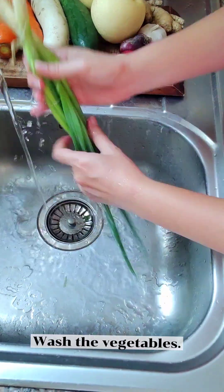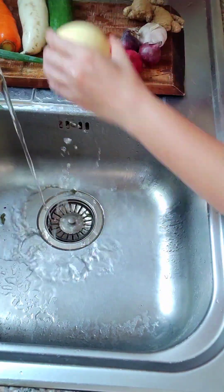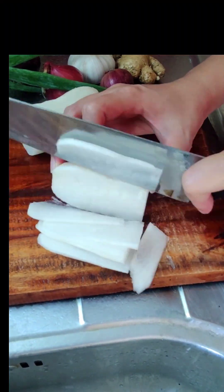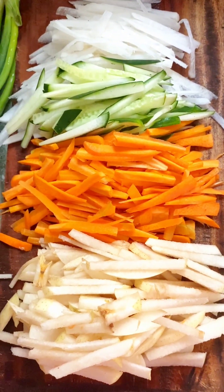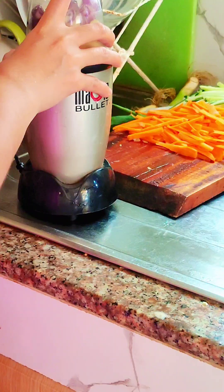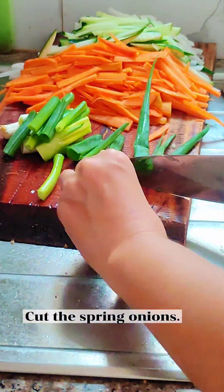Wash the vegetables and cut them into julienne strips. Put ginger, garlic, and onions into the blender. Cut the spring onions.